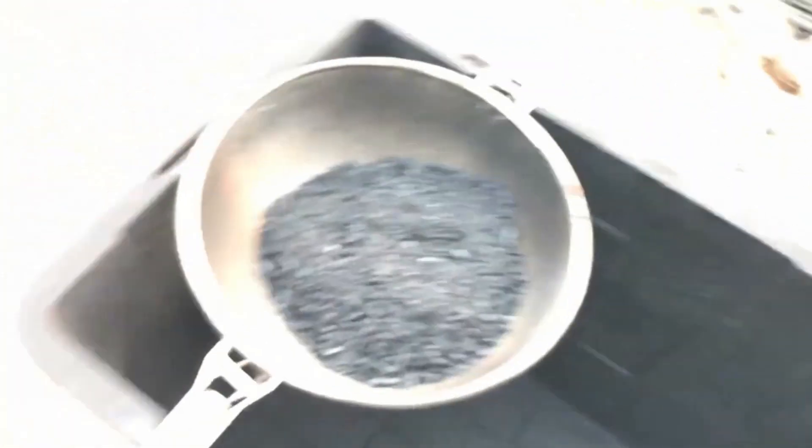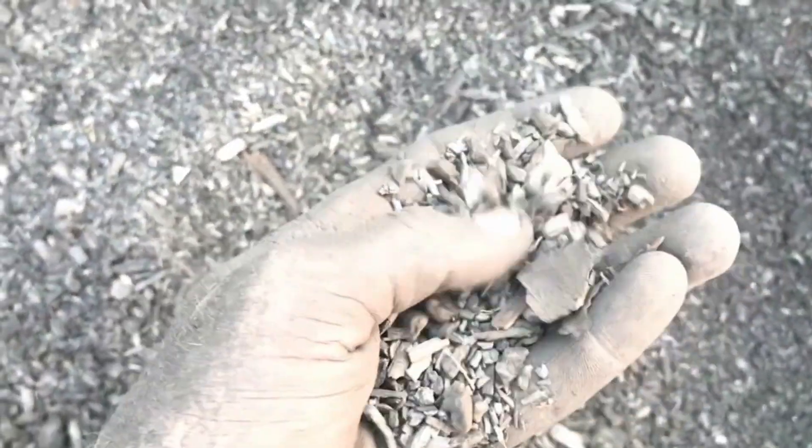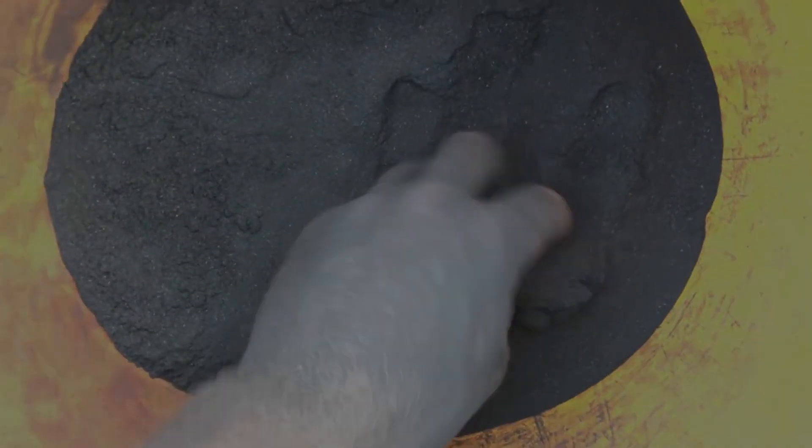Once I sift this all out, I pour it into here. I'm left with a bunch of large pieces that either will be re-pyrolyzed or further hammered down, but at this point they're really difficult, so I throw those back into the fire. Generally these are the two materials I end up with: a little shardy stuff, and then the powdery version, which will hopefully be going through a drip line.